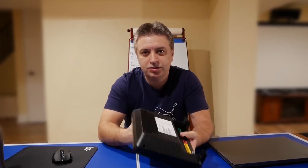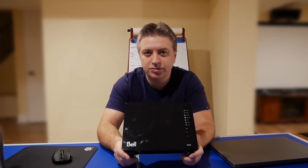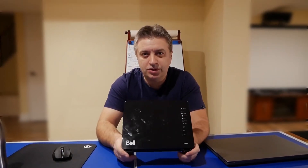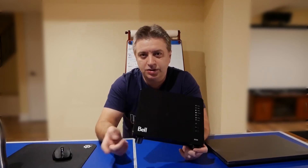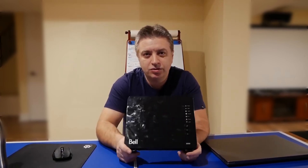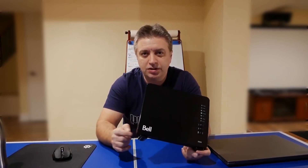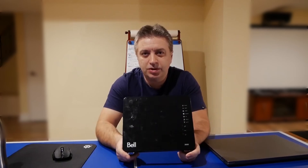The difference from the Bell 3000 is that the Hub 2000 does not support the SFP module. So what Bell does when installing this is they have their own media converter, which I'm going to show you. If you look at my other video on how to remove your Bell 3000 from your network, the Bell 3000 has SFP module support, so you need your own media converter — but other than that, all the instructions are the same.